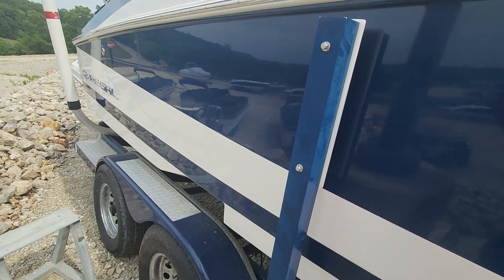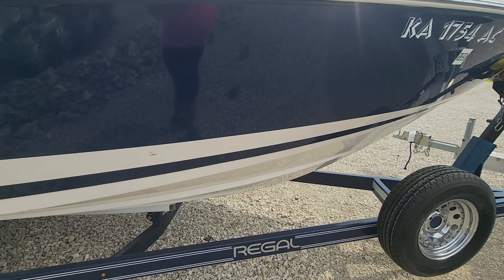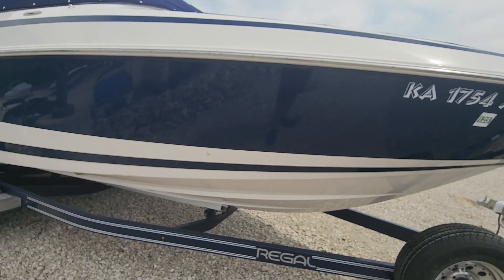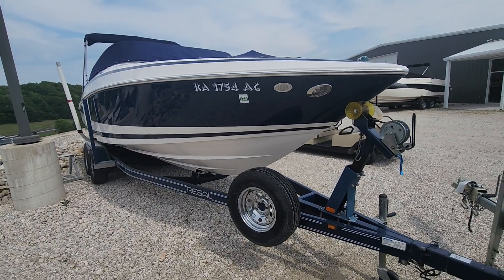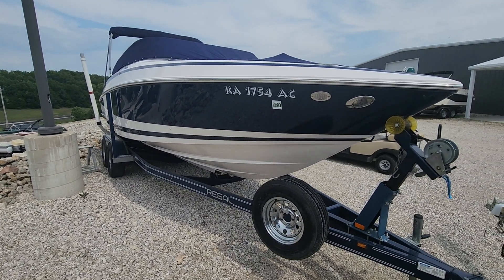Very minor little scuff here, a few small ones. Kind of a rub mark right here — whenever it gets cleaned up that may come out; it feels like it's just a rubber mark from maybe a dock or a buoy or something. Overall the outside is beautiful. Just that one spot on the swim platform that we need to touch up; everything else is real, real minor.